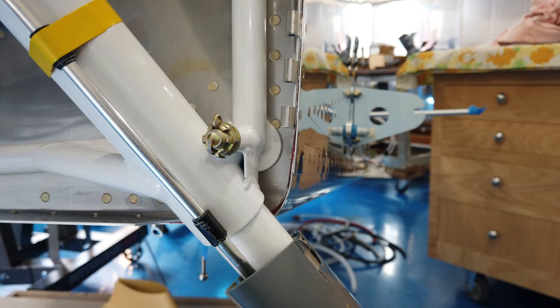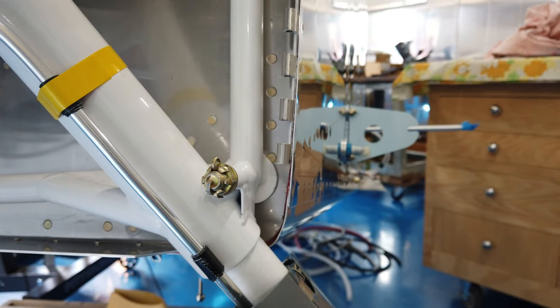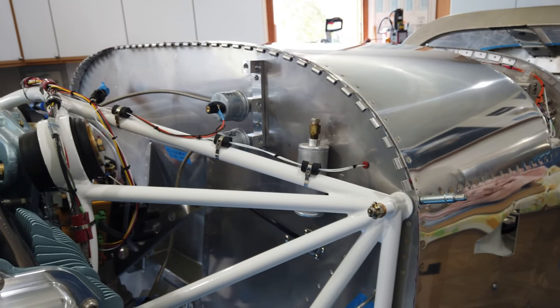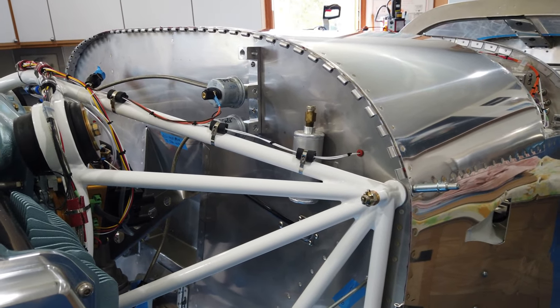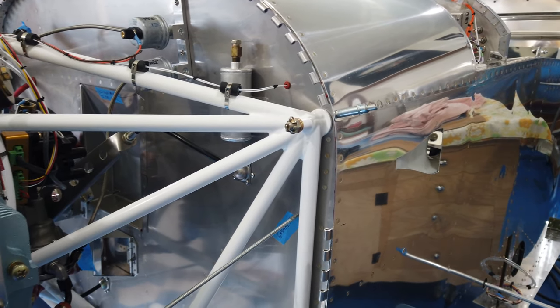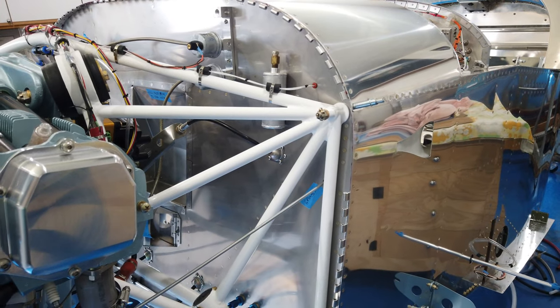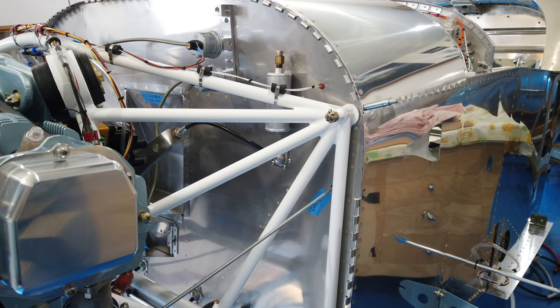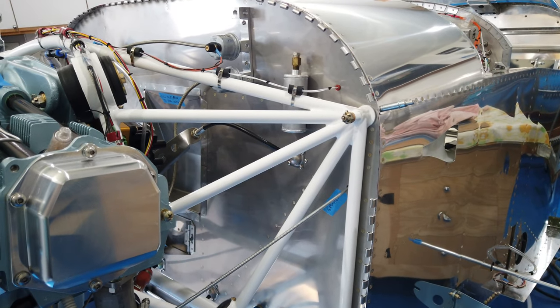That's it. I'm going to go ahead and finish squeezing the rest of these rivets - actually I've only got one more, this one here. I'll check this footage and hopefully it came out decent enough that I can actually post it. All right, talk to you guys later.